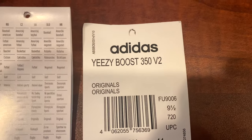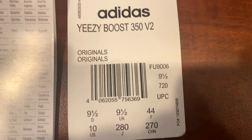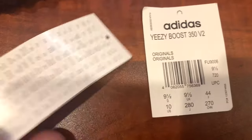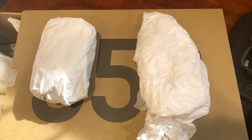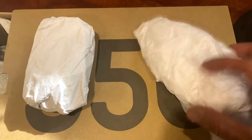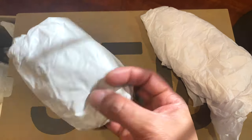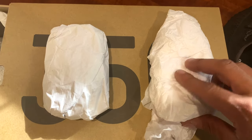Let's go ahead and get the tag off so we can get some on-feet shots. Really quick before that — here are the tags, nothing special. I'm not sure how accurate these tags are 100%. The paper in the creams was smaller and more papery, while the paper in the statics seems more plasticky and there's more of it.